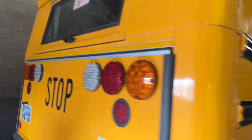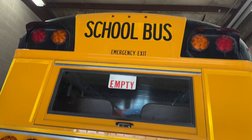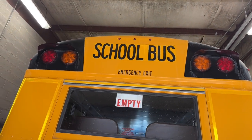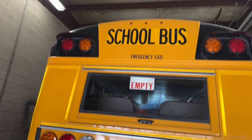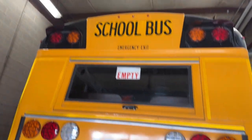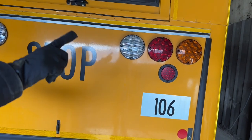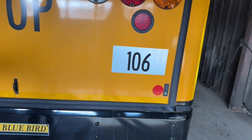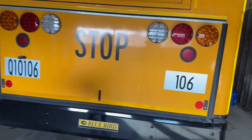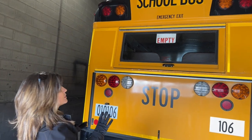We're going to take a look at the back of the bus. We have red clearance lights, amber warning lights, red loading lights, red side markers, clear backup lights, red brake lights, red tail lights, amber turn signals and hazards, red reflectors, and amber reflective tape. It's all in place, not cracked or broken, loose or missing, and they're functioning properly.